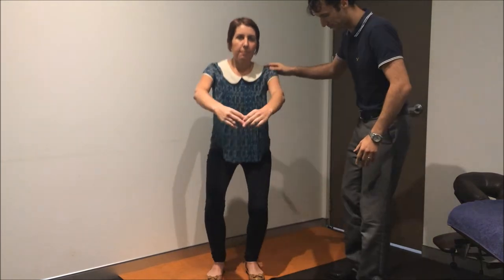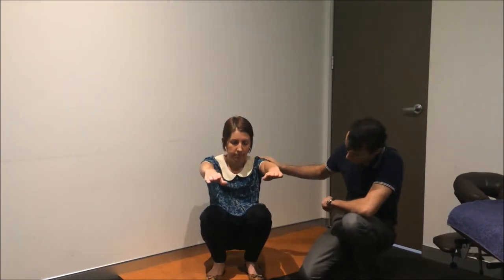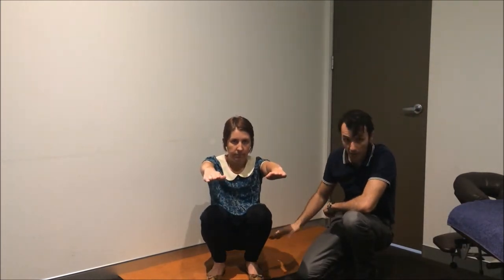I've got my lovely assistant Shane here with me. Shane's going to go into this position — it's a deep squat. You'll notice a few things here with the squat: Shane's thighs and her calves are pressed up against one another, her heels are flat on the ground, her weight is driving backwards into her heels, and her hands are out in front of her for balance.